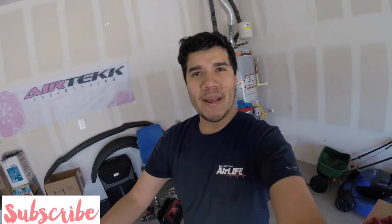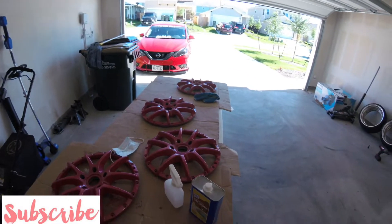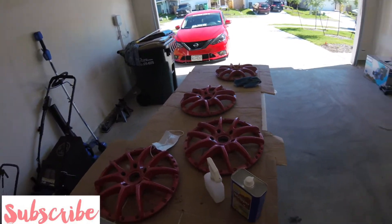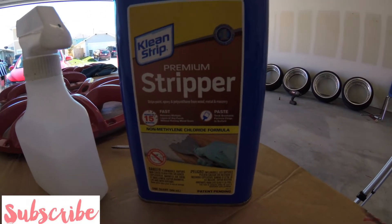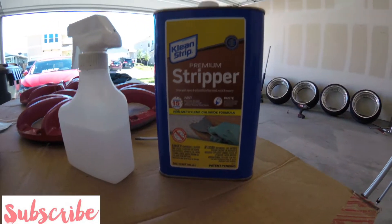What's going on guys, welcome back to another video. Today we are going to be prepping these wheels for fresh new paint. To strip the paint, I went to Home Depot and got this premium paint stripper remover — it's pretty badass, it works great.